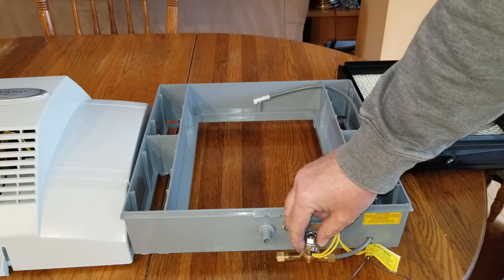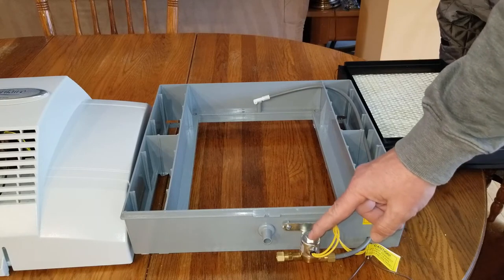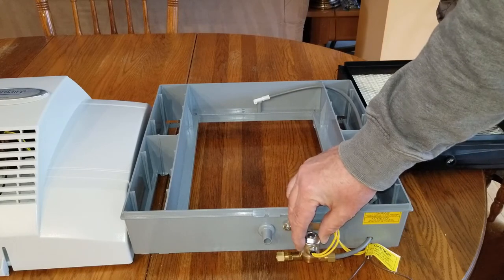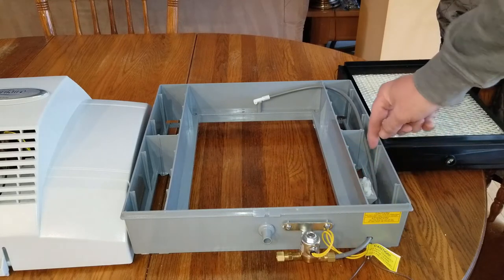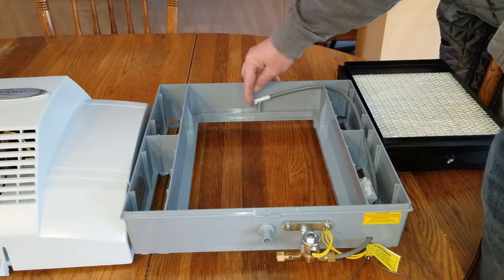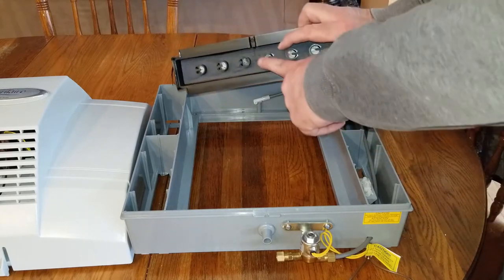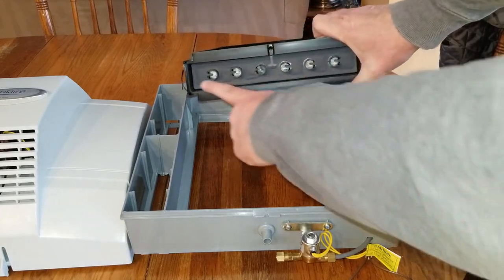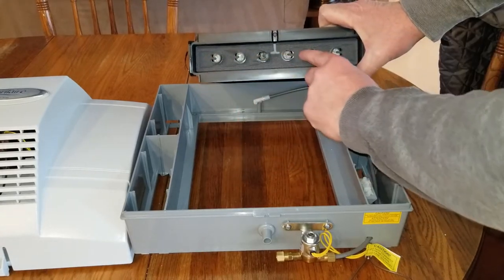This is your water solenoid valve. When your humidistat in your house senses that your home needs more humidity, it sends a signal to this valve, electrically opens it up, sending water up this gray line out the top into the top of the water panel distributor.